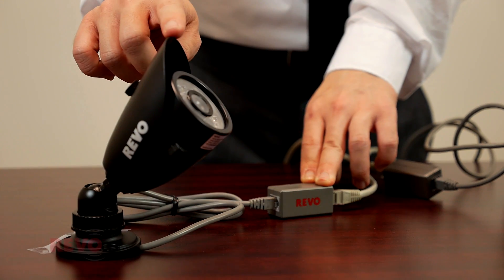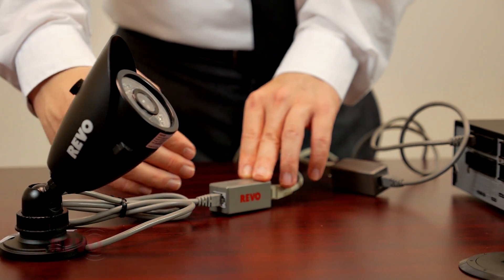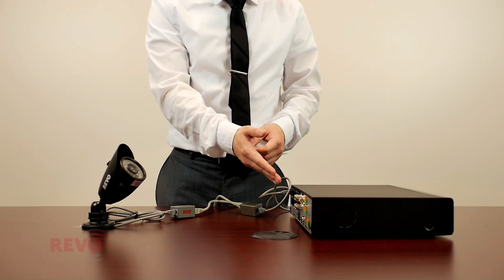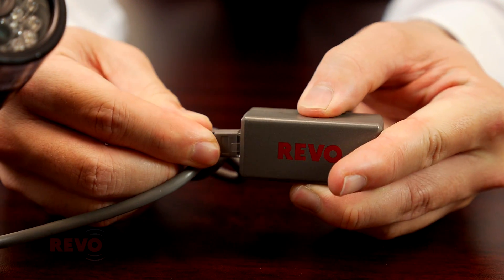The Ballens will provide the camera with power from the DVR, and will transfer the video and audio signals from the camera back to the DVR. Simply connect a short length of RJ12 cable from the DVR to the first Ballen,